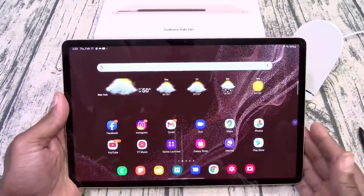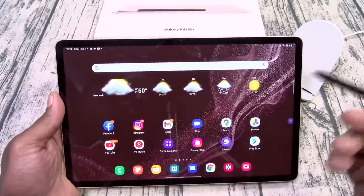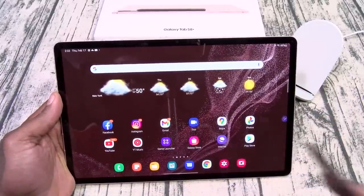Chances are if you got a tablet, this is what you're going to be doing — watching your videos, chilling on social media, doing some shopping online. Let's do a brief look at the camera real quick.